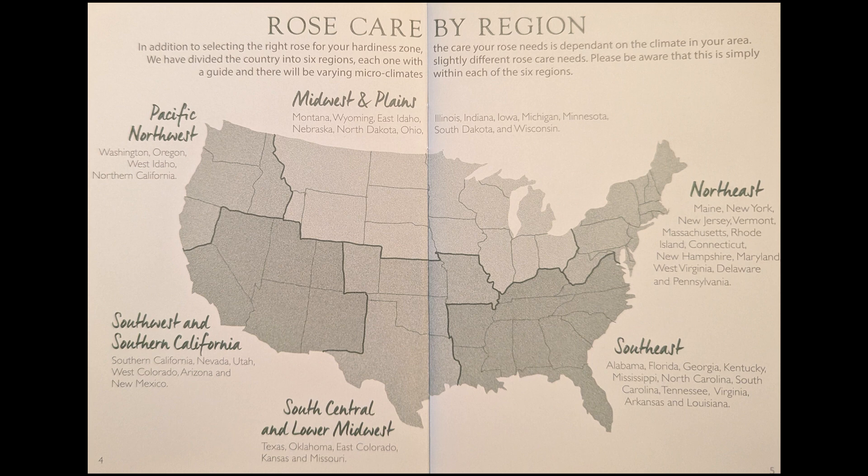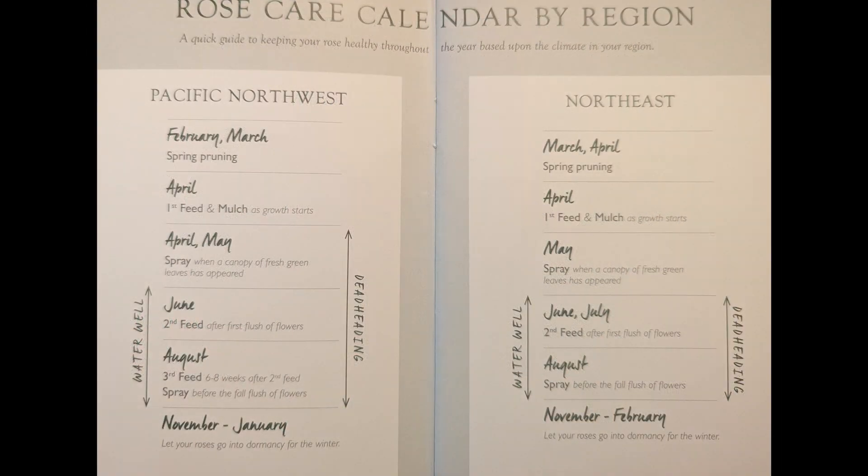As you can see, they divide America into six regions. I'm in the southeast region. Each region has a different schedule, and depending on where you are, the schedule will change.